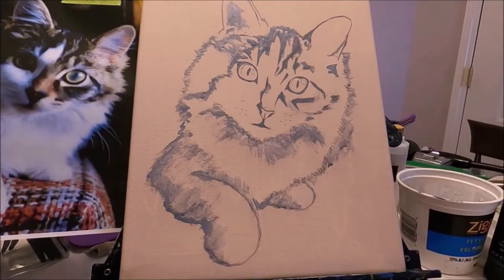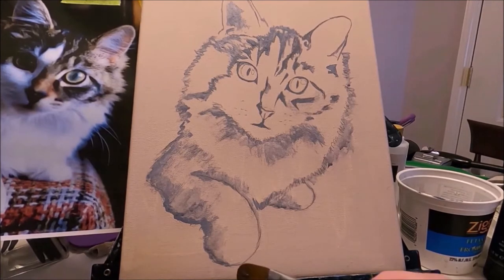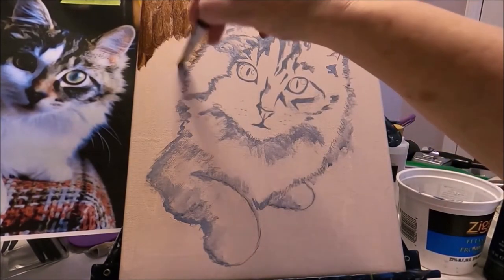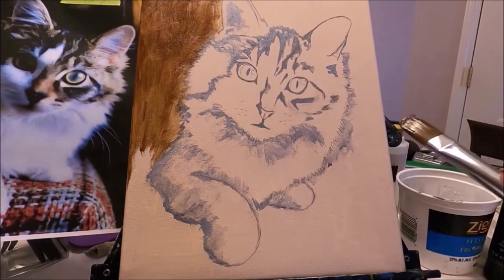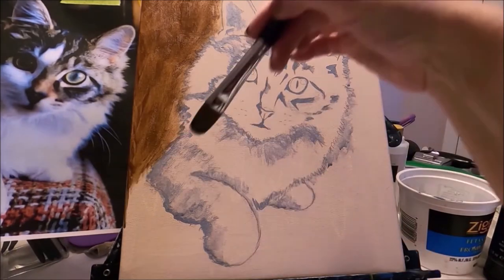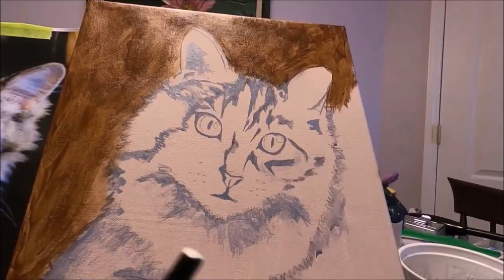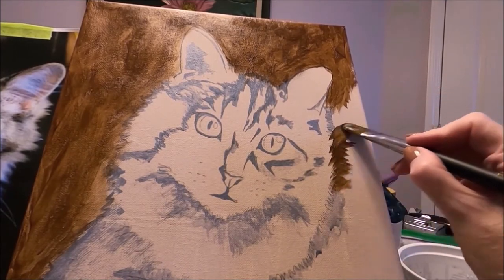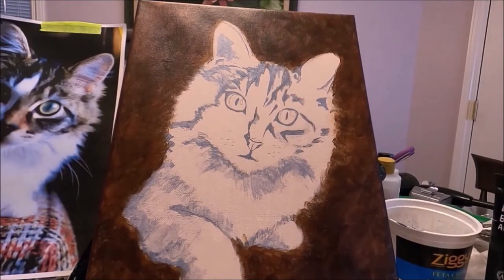I'm going to apply a dark brown as my background using burnt amber, and if I want to darken it more later I will do that. Applying the background color really helps when choosing colors for the main figure — it helps with the intensity and depth of the colors. I always pull the color inside too so there's not a line between my subject and the background. My background is done for now.